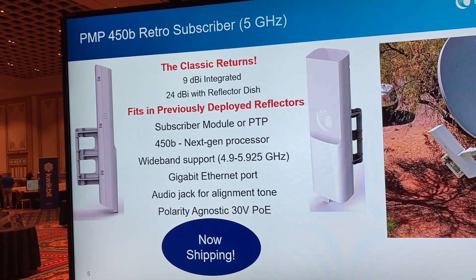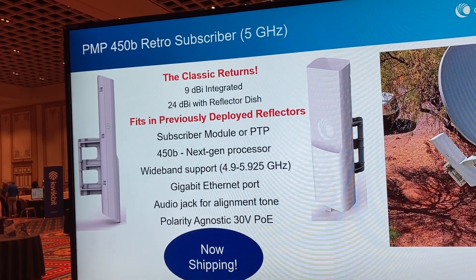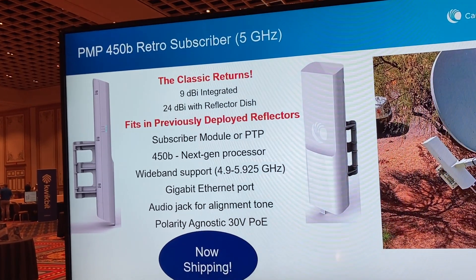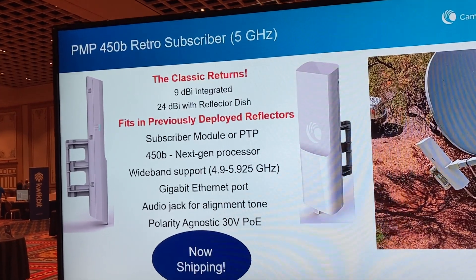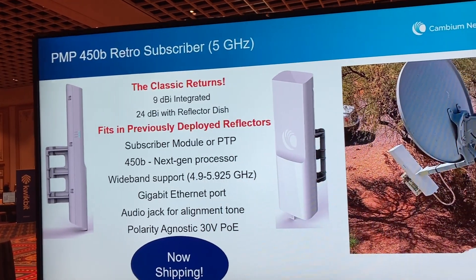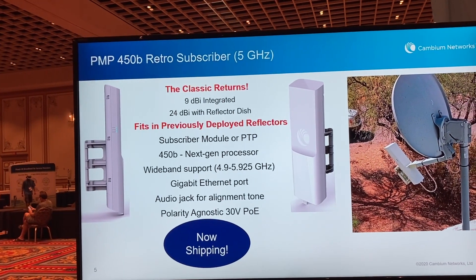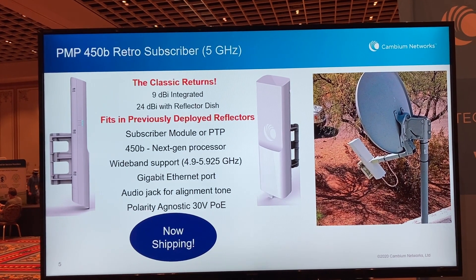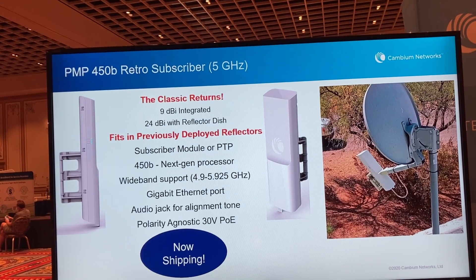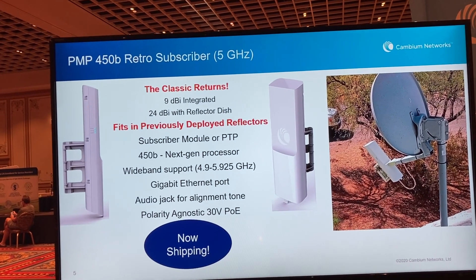Next up we've got the 450B Retro. What we did was take the modern day design of a 450B radio with the updated processors and gigabit ethernet port, and put it into a similar form factor to the original classic Cambium 450 style subscriber module that is designed to stand alone or go in a reflector. This is shipping now, and one of the great things about the 450B Retro is that it can be used as a direct replacement for older radios — you can simply reuse the same dish and put in the new radio.